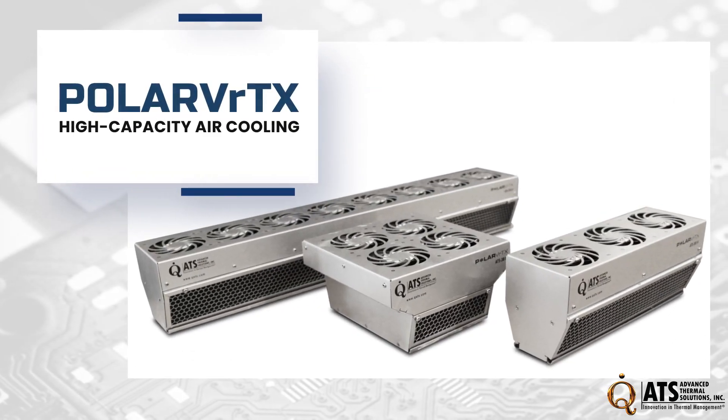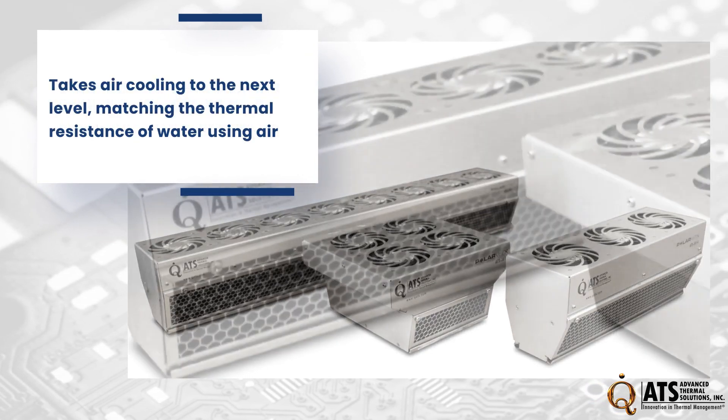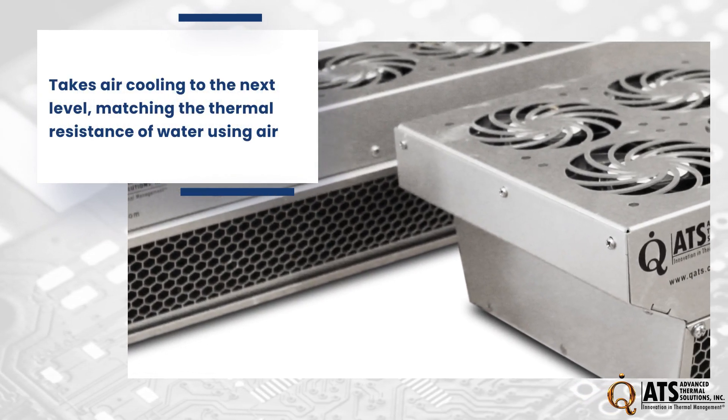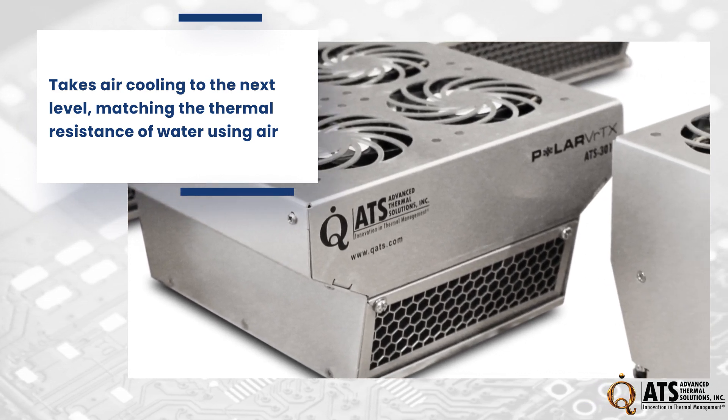Polar Vortex takes air cooling to the next level, matching the thermal resistance of water using air. This breakthrough technology ensures low maintenance, uniform cooling, and easy installation in high-power systems traditionally cooled with water.